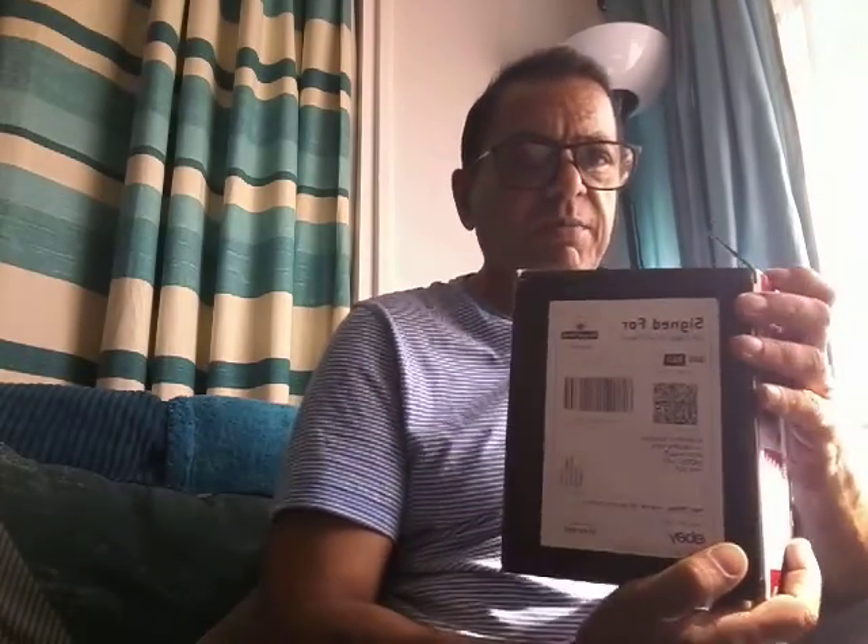I went online - I didn't want to go back to Sunglasses Hut because it's quite expensive - and I noticed a shop called Omen Optics on eBay. The reviews were 100% positive and everyone seemed to say it's brilliant, so I ordered a pack.